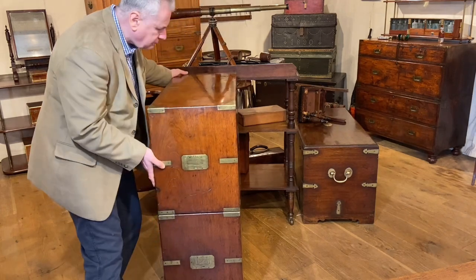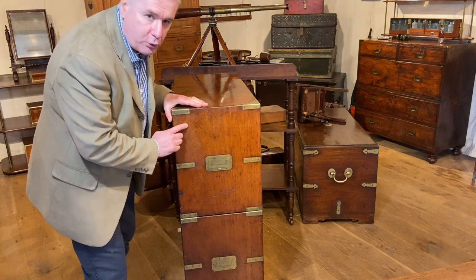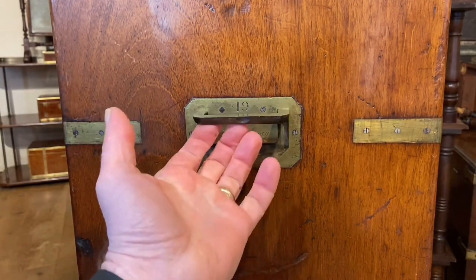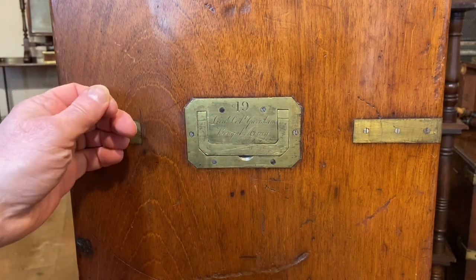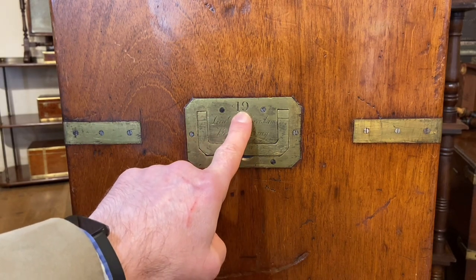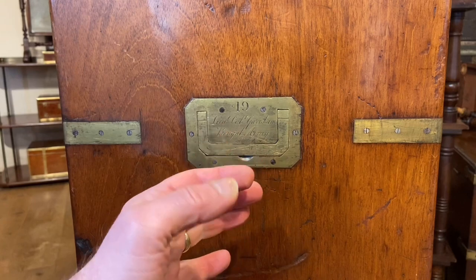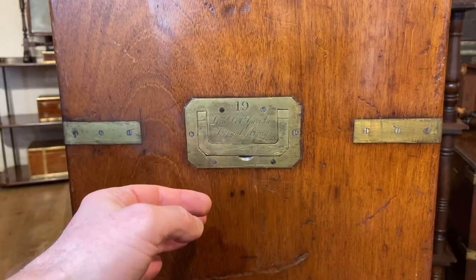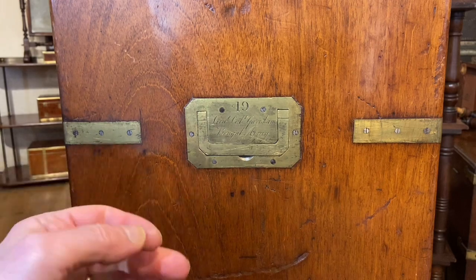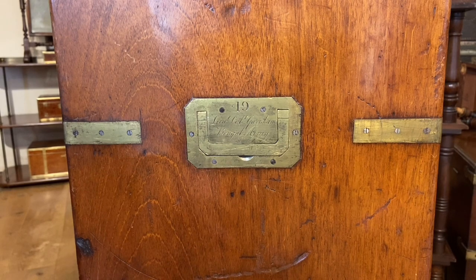Let's move the camera in a little bit closer so we can talk about why it's such an important campaign chest. This wonderful engraved carrying handle to the side gives us an awful lot of information. We can see that it's engraved 19 to the top, and the handle below is engraved 18. So that tells us that the owner had at least 19 pieces of campaign equipment. Each one would have been numbered with an inventory so his Batman knew what was in which numbered part of the chest or trunk.